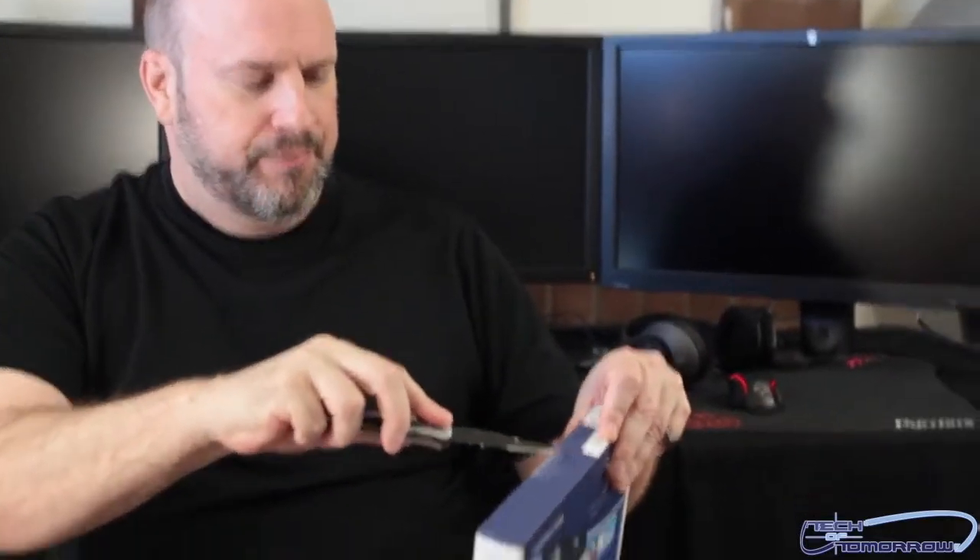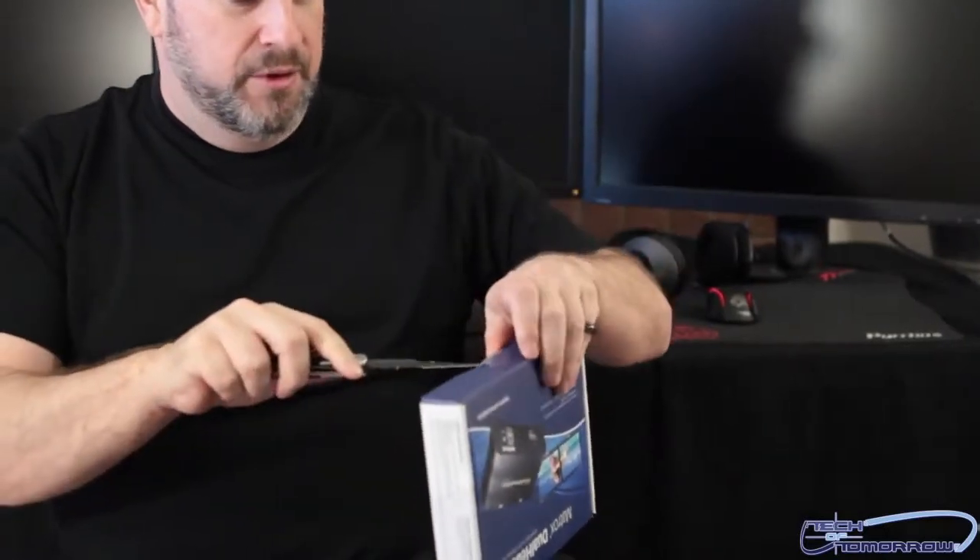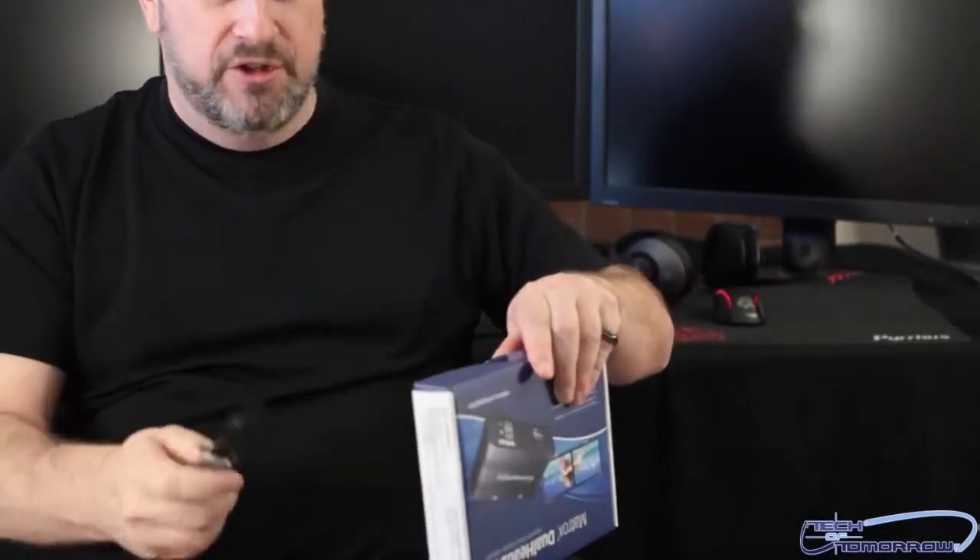I don't think there's too much to unbox — there's just one little seal here. I'll take my trusty knife, click it open, and make a little incision here. Very simply done — don't want to wreck the box.